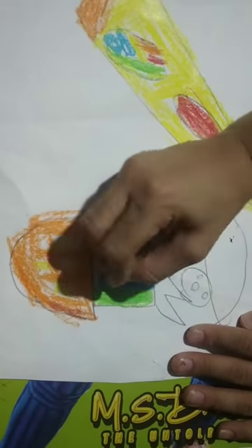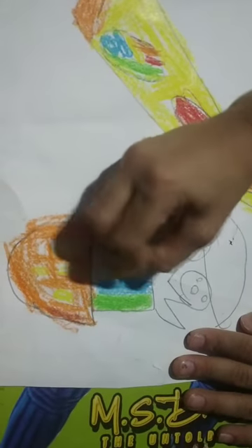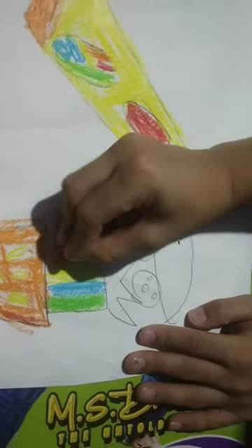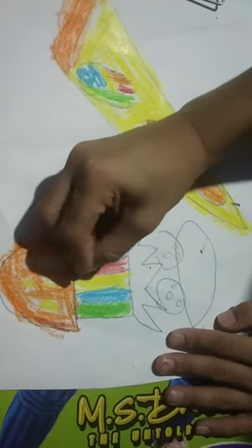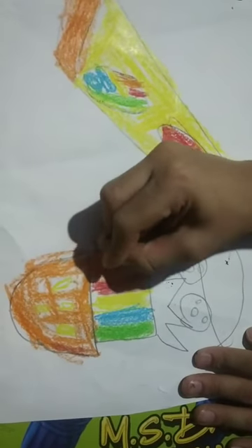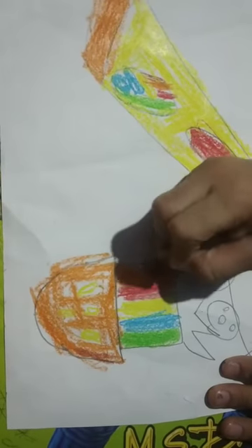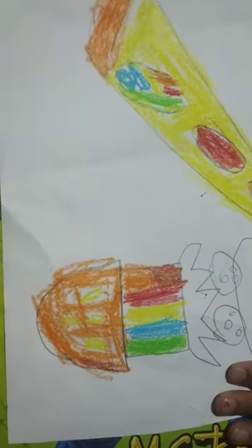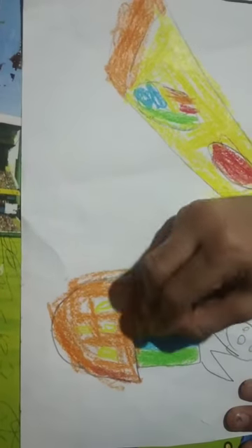Actually our mother tongue is Telugu but we are not speaking Telugu because the whole world can see this. There we go - the patch is completed. Don't look for patches, it will spoil everything. For glass painting, patches are okay, but for this normal painting you don't need patches.